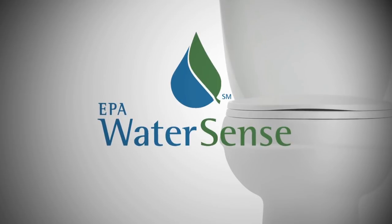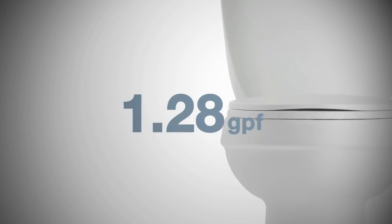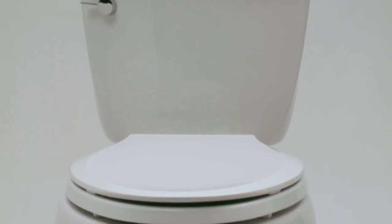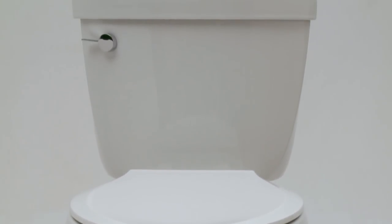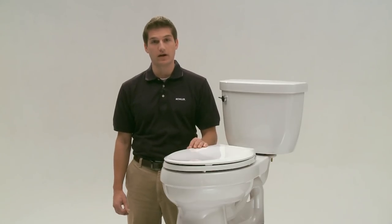The Cimarron is also a WaterSense certified model, which means it uses only 1.28 gallons per flush. That's a 20% savings versus a standard 1.6-gallon toilet. But if you want to see even bigger savings, use the Cimarron to replace older toilets that use three and a half gallons.